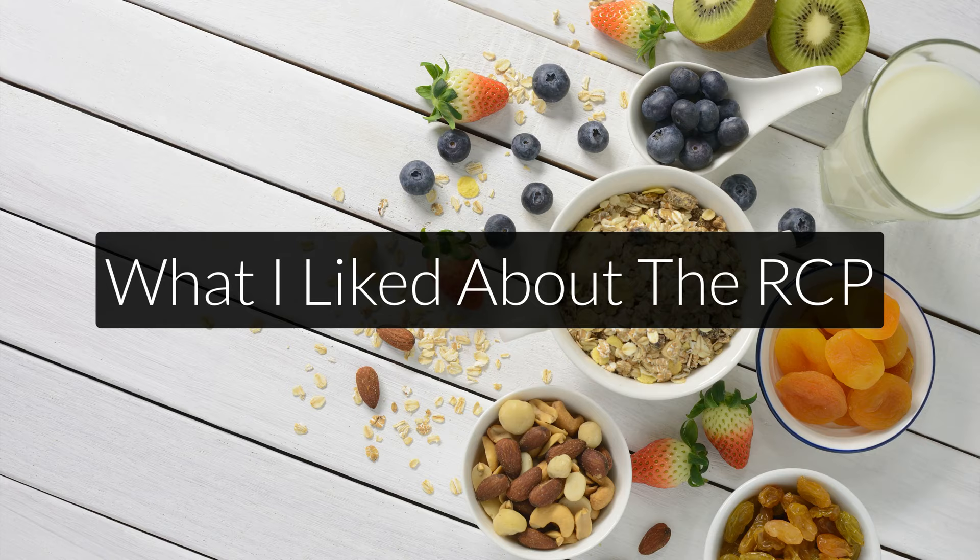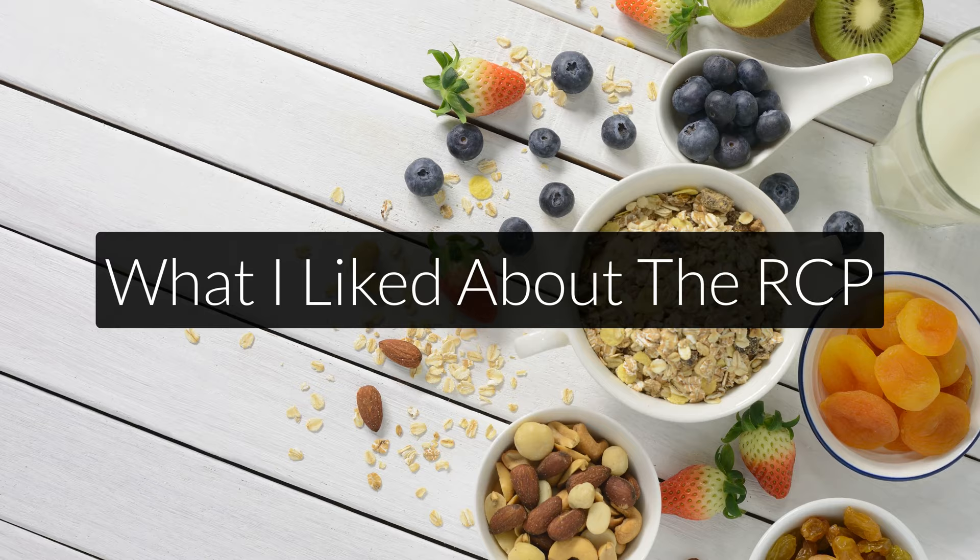That was a general overview of the Root Cause Protocol. Now let me talk about what I liked and what I didn't like. The first and most important aspect of his program is that he gives a very in-depth explanation of iron overload and iron dysregulation — something most people are still not familiar with, since they tend to think only in terms of either having an iron deficiency or not.